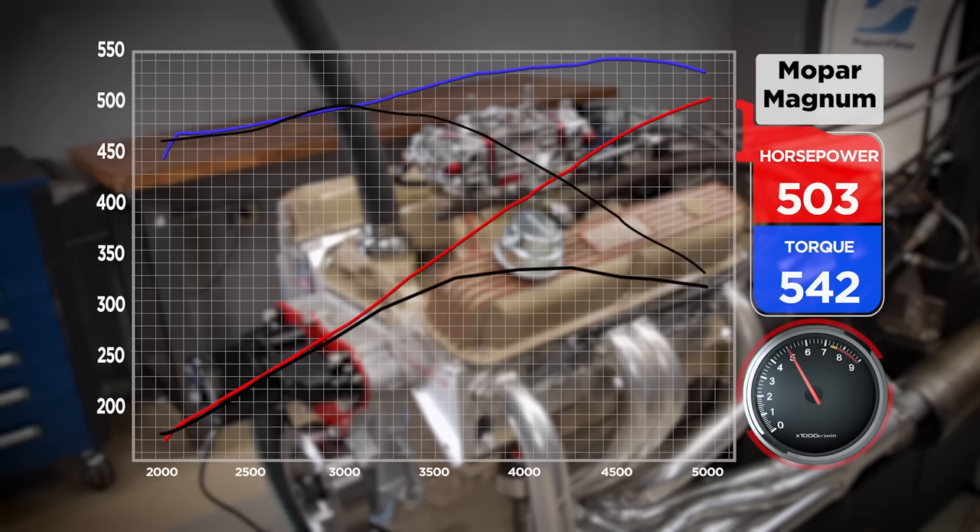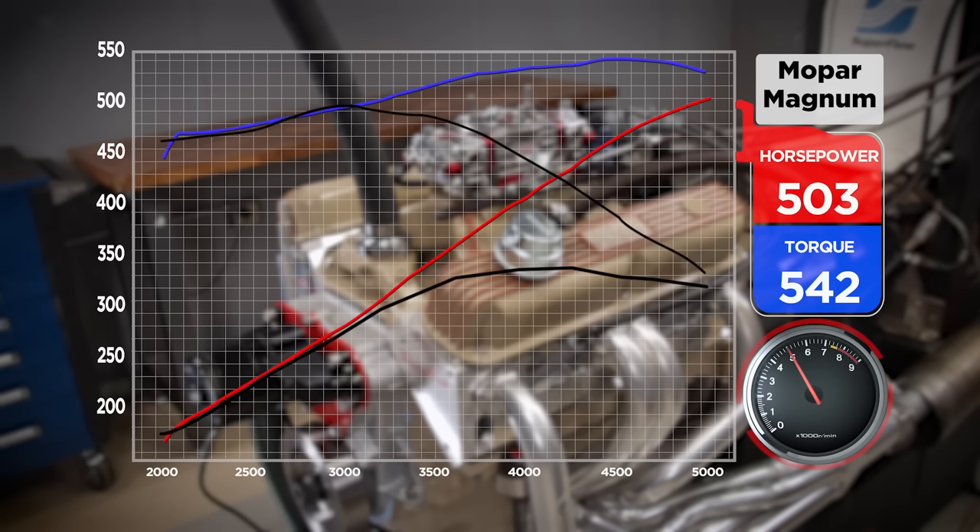Overlaying the new run with the old stroker run using the stock heads and induction — wow, it's cool how even with bigger induction and a single plane, below 3,000 RPM the curves are completely matching and then it just takes off. From different cylinder heads, they virtually overlay number for number up to about 3,100 RPM, then it takes off like a rocket ship because it has all that induction. So if you were only driving this engine to 3,500, you would never know the difference between before and after.